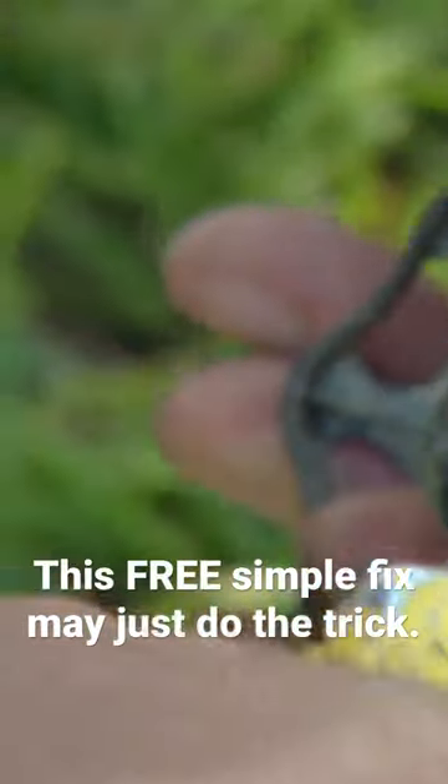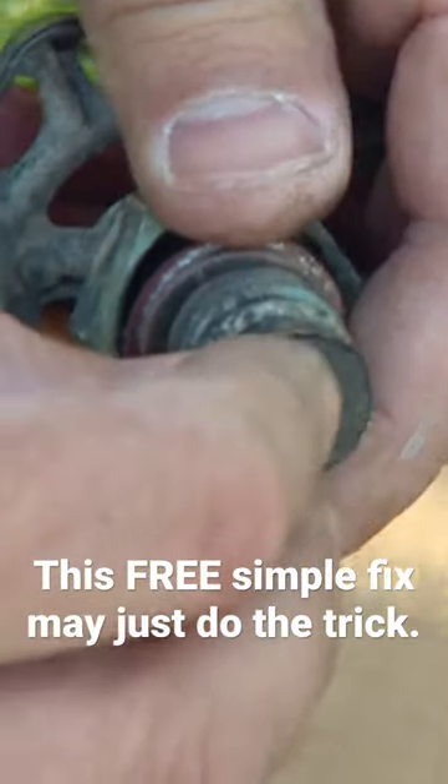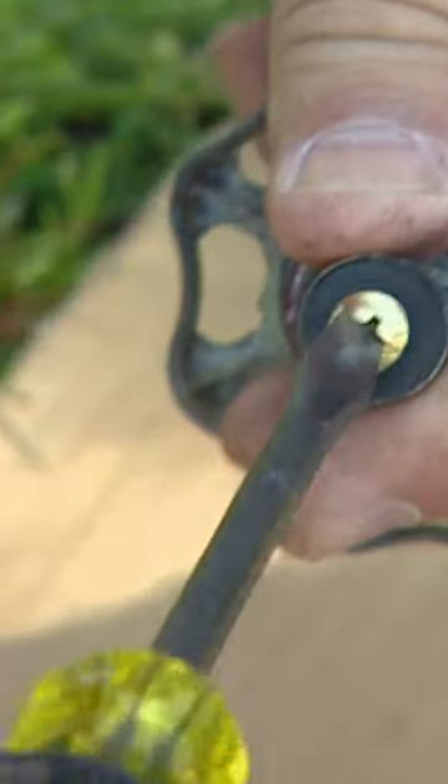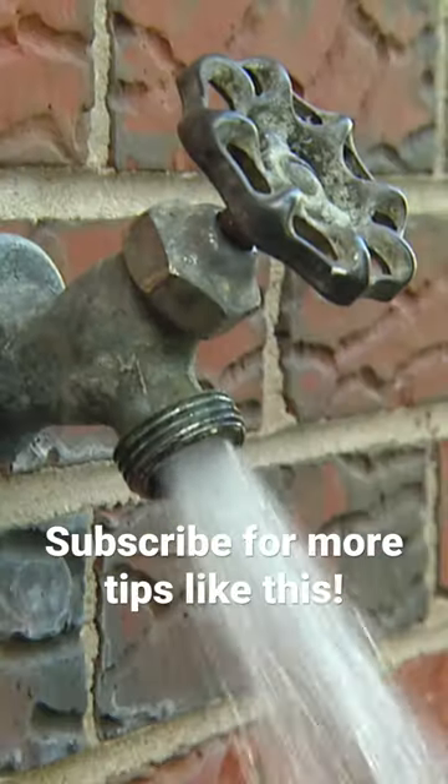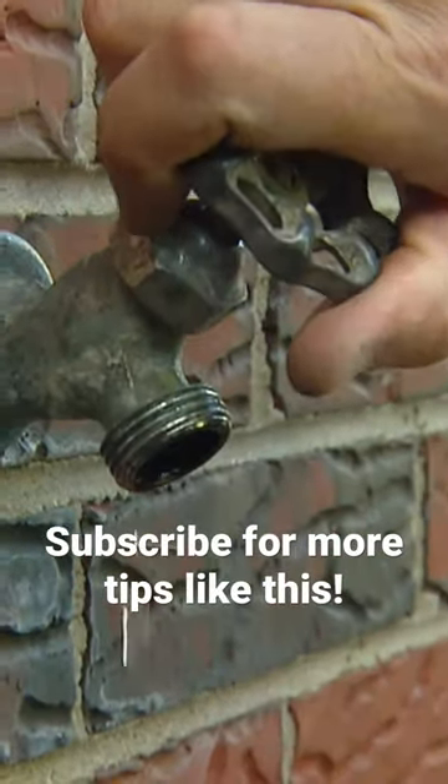Just simply remove the screw, take the washer off, and replace it. And when you buy that washer, maybe pick up a couple extra ones. They're very inexpensive, and you'll have a few spares if this kind of thing happens again. Then 99% of the time, you'll be good.